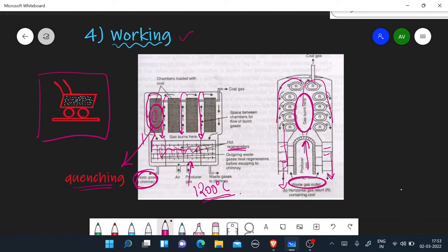Quenching means rapidly cooling a substance that is at very high temperature. There are two types of quenching: wet quenching and dry quenching. In wet quenching, we sprinkle water on the coke. In dry quenching, we use an inert gas. The coke from wet quenching has less efficiency than from dry quenching.